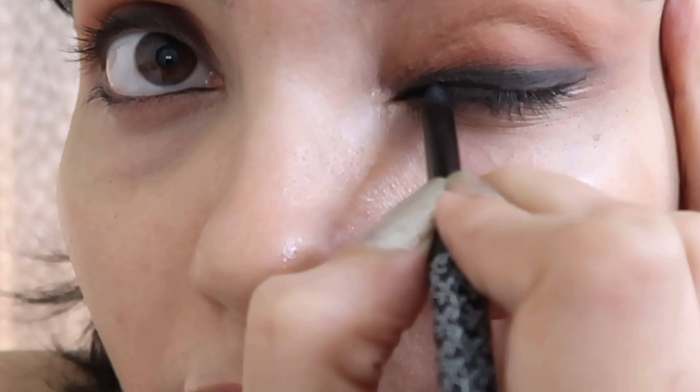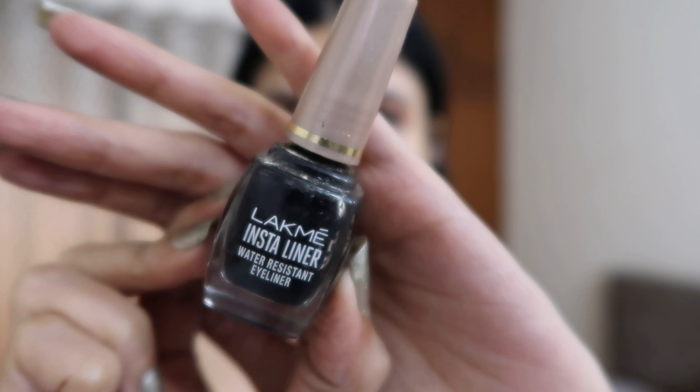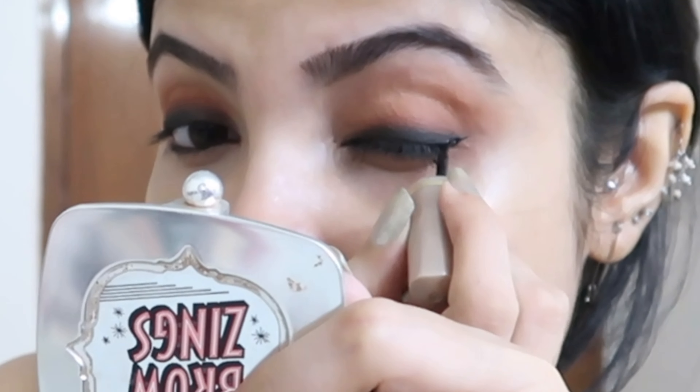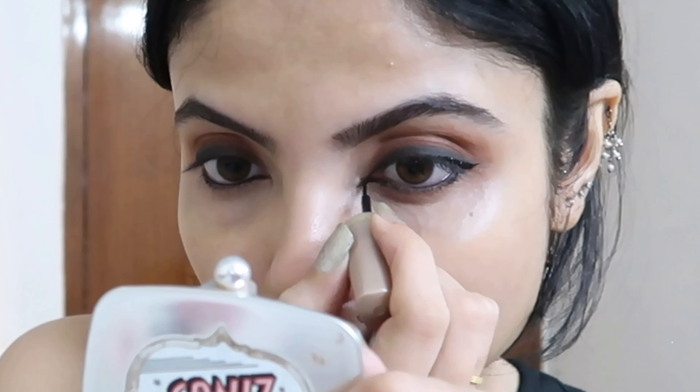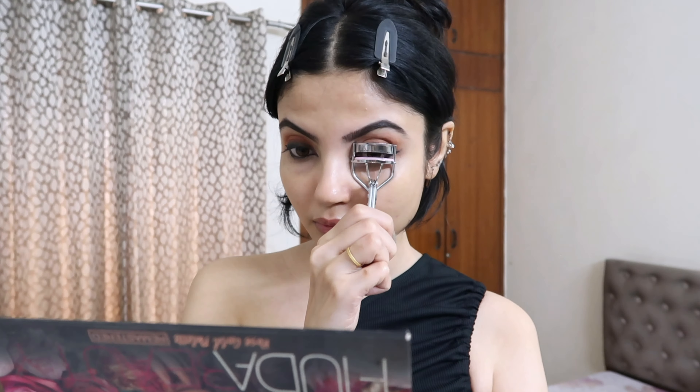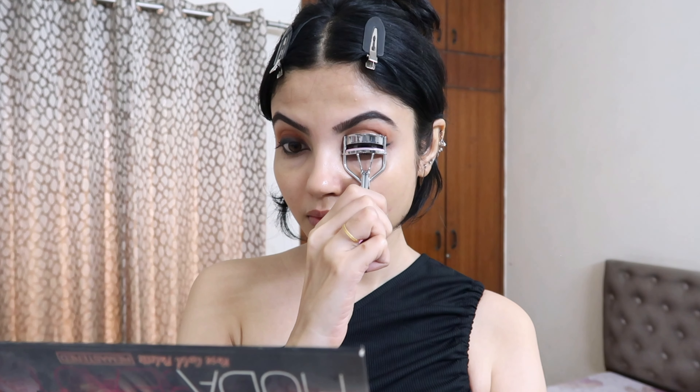Then using a kajal on the waterline because honestly this look is incomplete without it, but if you feel uncomfortable with kajal you can skip it. Then I'm using my Latmes Insta eyeliner — this is also completely optional. I like my eyes with a wing, but if you don't want to or don't know how to apply a winged eyeliner you can totally skip it. I'm doing it and extending it from my inner eye corner.